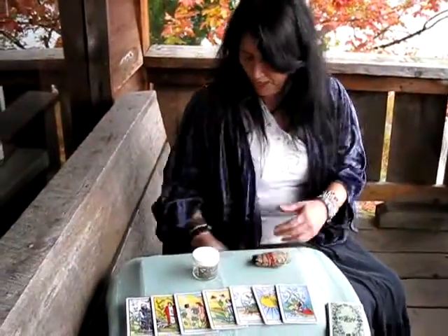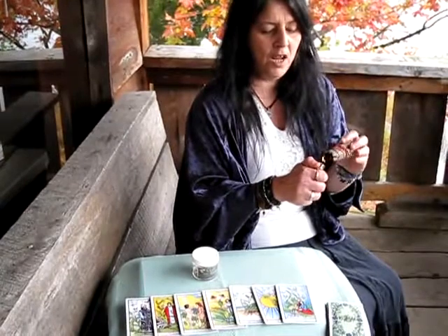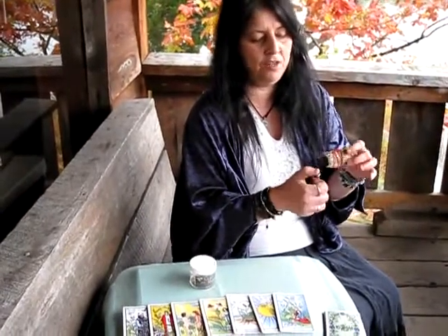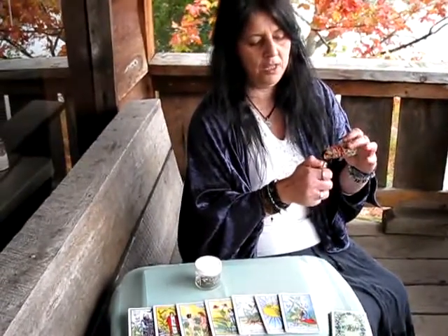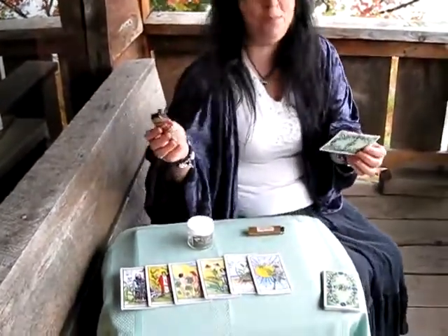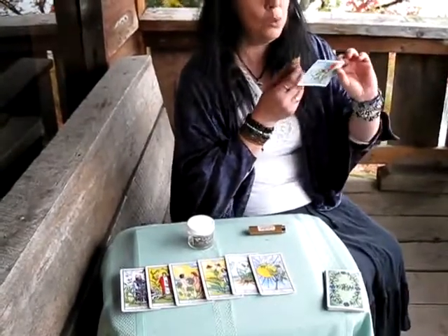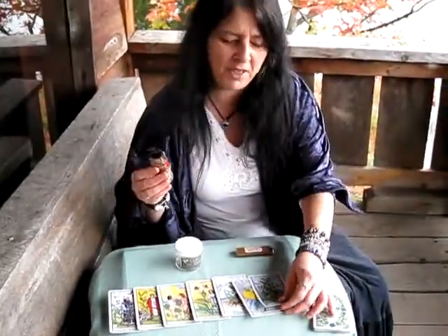There are a few things I like to do at times before I throw the cards. Sometimes I'll light a smudge stick of sage. I'm not going to light that too much because I've cleaned mine recently, but you can clean the cards because after usage, sometimes they get a build-up.